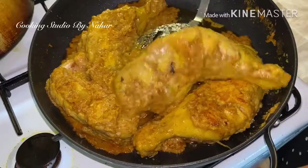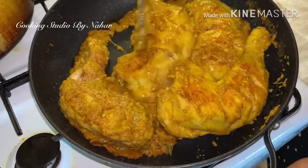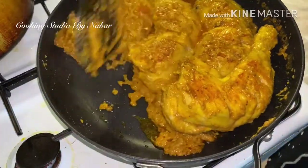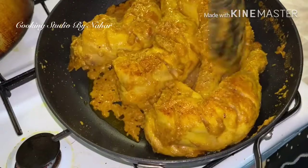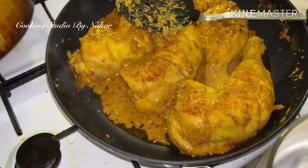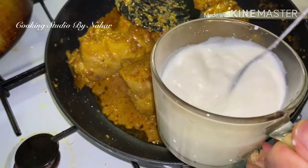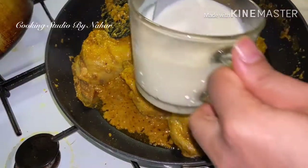Now we have half a cup of milk to get into one cup of milk. This is how I do it. We have a lot of milk — half a cup of milk into one cup of milk. The chicken is very little.